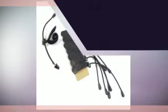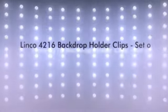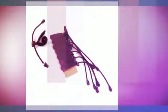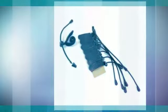Mount muslin backdrop screens quickly and easily to cross bars or light stands with these new background clips. Simply attach the screen to the clips at even intervals to keep the screen tight and wrinkle-free. The clips can be left in place on the stands for convenient setup and takedown. Included are eight background clips and one small cloth storage bag.